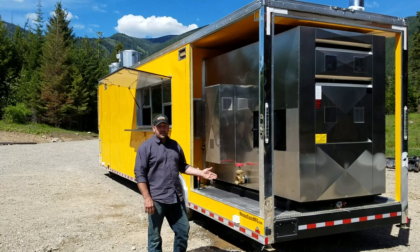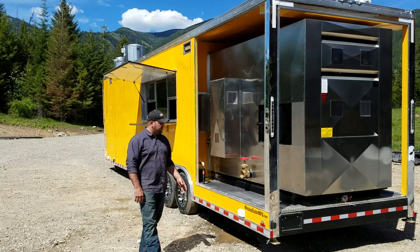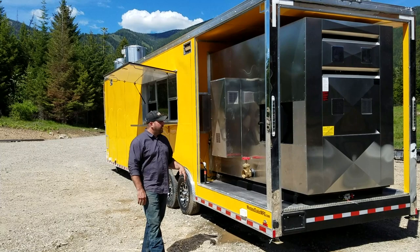Here we are again, we're going to do another video tour on this particular model that we just got done building. This is an eight-and-a-half by 40-foot gooseneck food concession trailer — it's a barbecue trailer. First thing we'll take a look at is some features on the outside, and then we'll move inside and see what's going on in there.